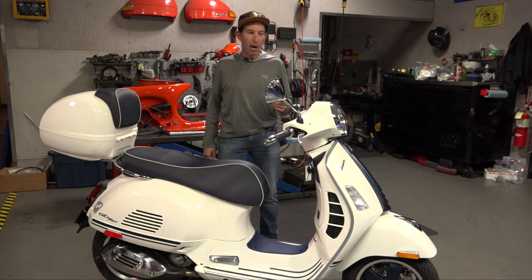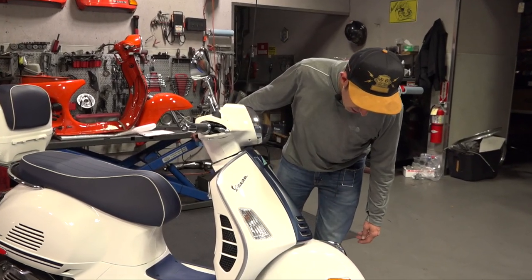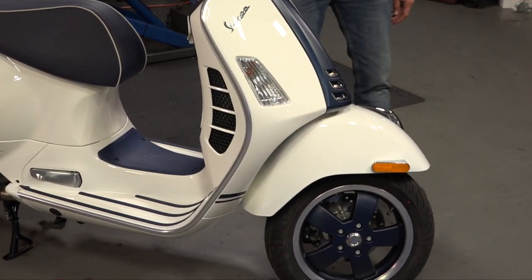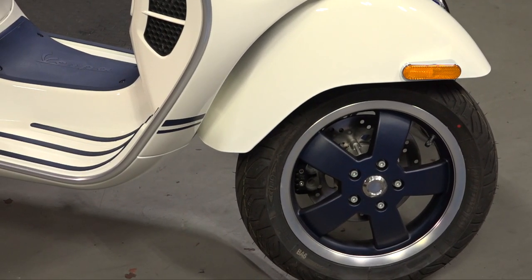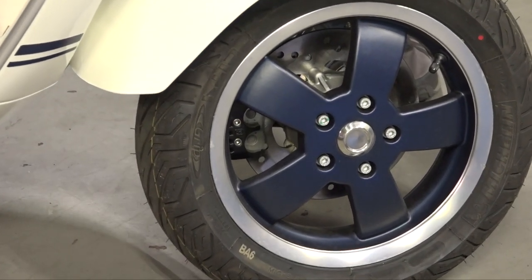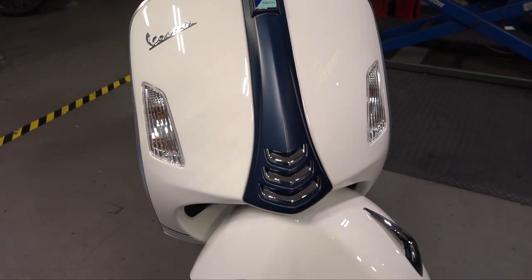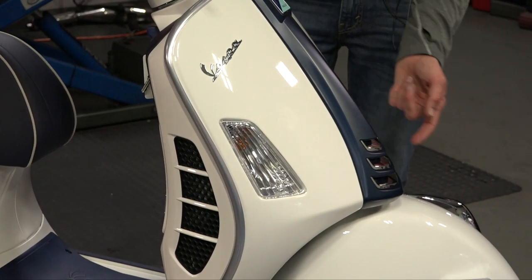Let me show you all the parts that make this 2022 Vespa GTS 300 a Yacht Club. A very important aspect of the Yacht Club is these pretty sick-looking blue and silver wheels. Both the front and rear have the older-style 2021 wheels, which some people prefer over the 2022-style wheels that are more of a flower shape. These are the tried and true classic GTS wheel design, been with us since the GT200 back in 2003. Moving on up, we have a custom-painted horn cover in a matte finish, just like the original Yacht Club — the current blue color used on the Vespa GTS with a matte clear coat giving it a very nice satin look.